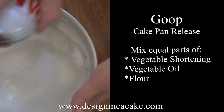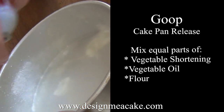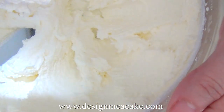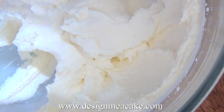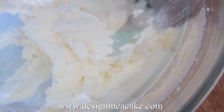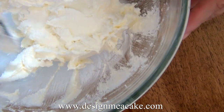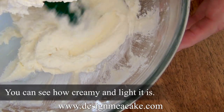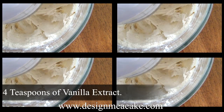Goop is a homemade cake release that you can make yourself — it consists of equal amounts of flour, shortening, and vegetable oil. Now you can see how beautiful my butter looks: it's creamy, lighter, and fluffy. This is what I look for when making cakes. Scrape the sides of your bowl and you're ready to add the rest of your ingredients. I will be adding four teaspoons of vanilla.